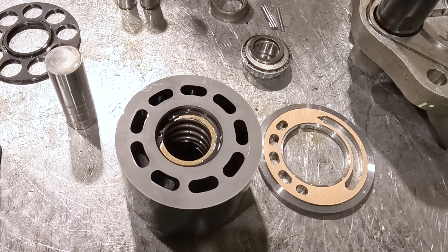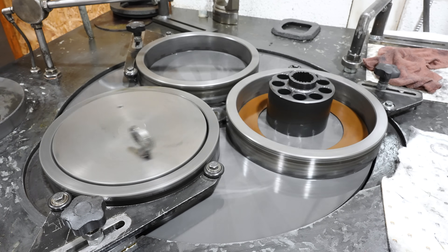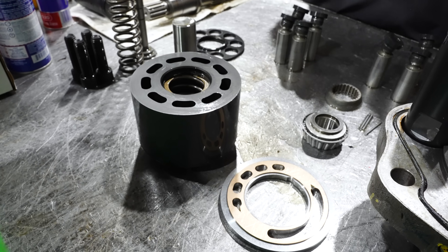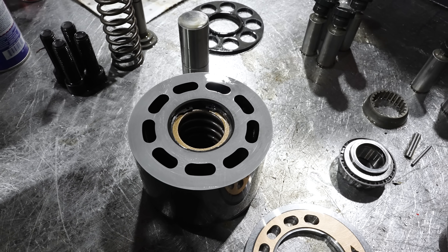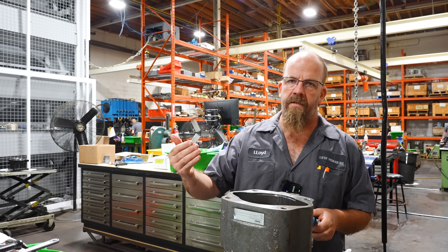After about four minutes on the lapper, I don't see any more of that wear that was on there. When we check them for flatness, they'll clean up fine. The three basics are pressure comp, load sense, and remote.